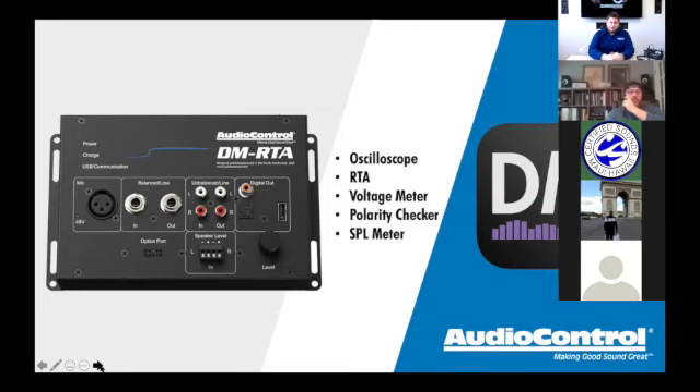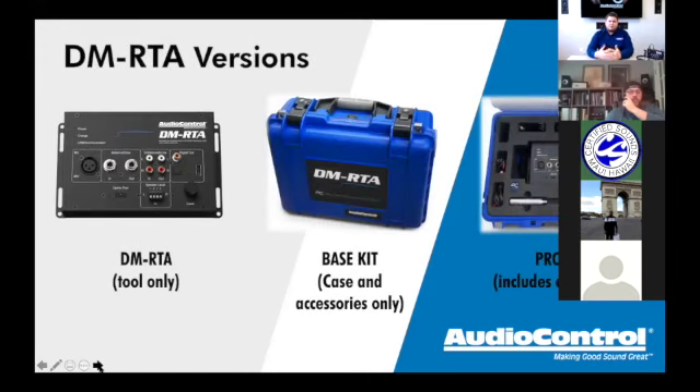On the face of the DMRTA you've got all your inputs and outputs: XLR or microphone input, quarter-inch in and out, RCA unbalanced in and out, digital coax, digital optical (TOSLINK), USB out, and the speaker-level input down here — that's an input, not an output. The knob on the face controls the volume of the internal test tones and pink noise.